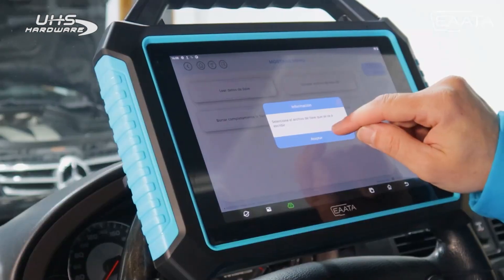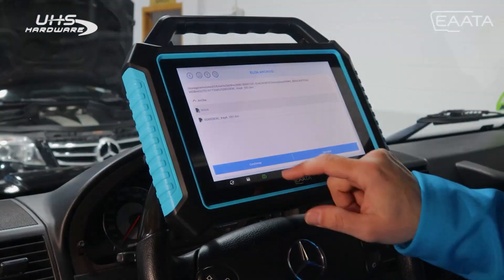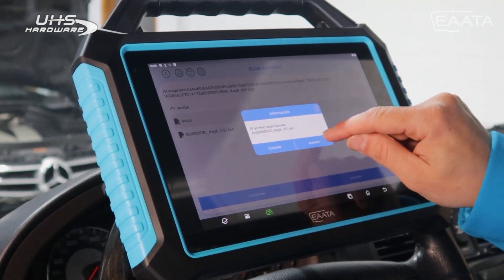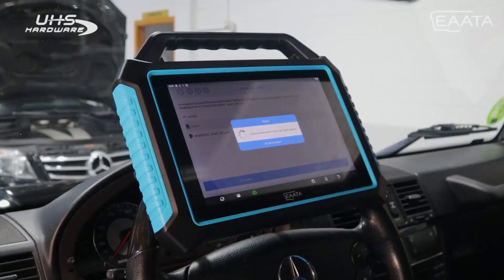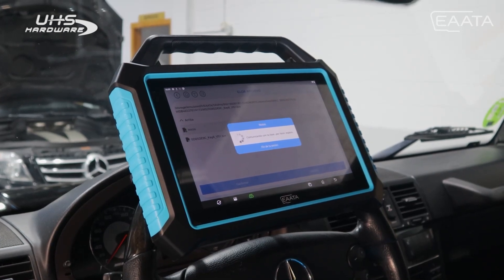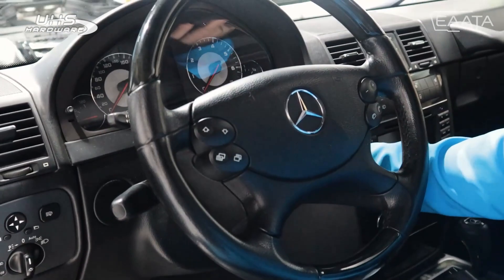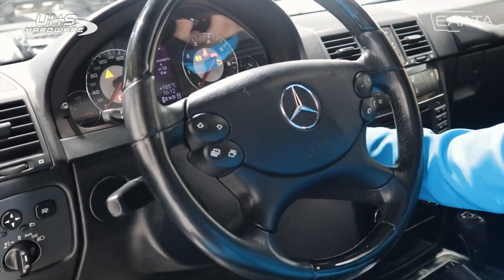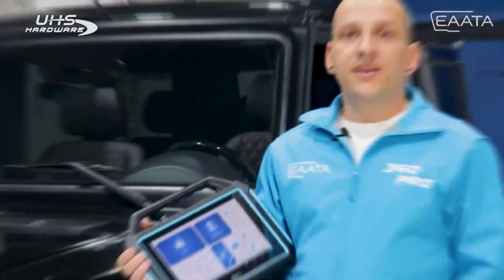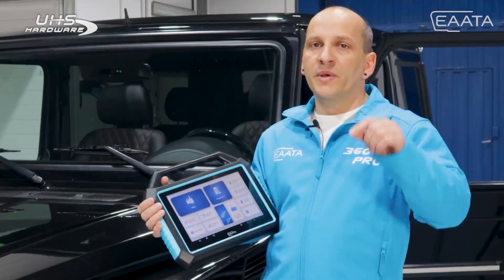We press accept and it asks us for the file to be programmed — in this case key number six. We confirm it and it tells us again if the file we have chosen is correct. We press accept, it communicates with the key, and once the writing is finished, the key is already programmed. We only have to check that it works and it will be ready. Simple, isn't it? Do you want to get to know more procedures to perform with our 360 Pro machine? Leave us a comment.